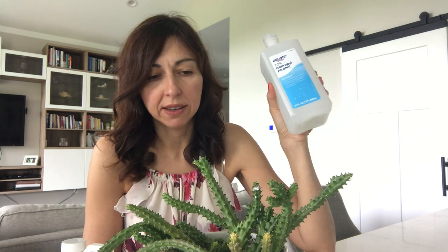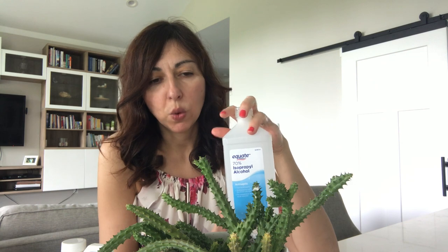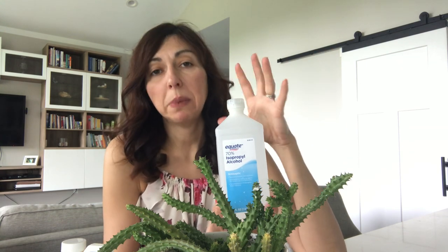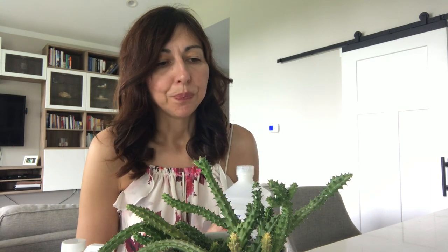After I spray the plant that has mealybugs, I remove it from any light source. If it's outside, it goes to a completely shaded area. If it's under grow lights, I remove it for 24 hours. Alcohol does evaporate quickly, but in the past when I wouldn't wait 24 hours — sometimes just 10 hours — I would have damage. If you have 90% alcohol, you'll need to dilute it with water. At the conservatory they mix 90% alcohol with a little water and a little dish soap.